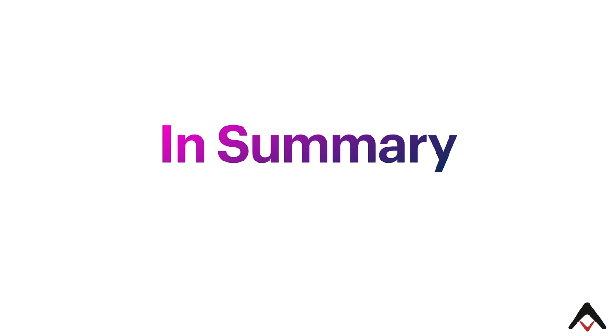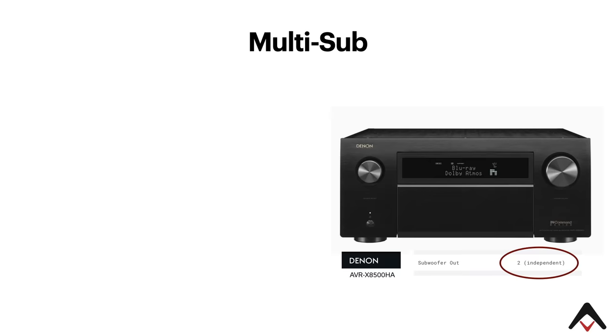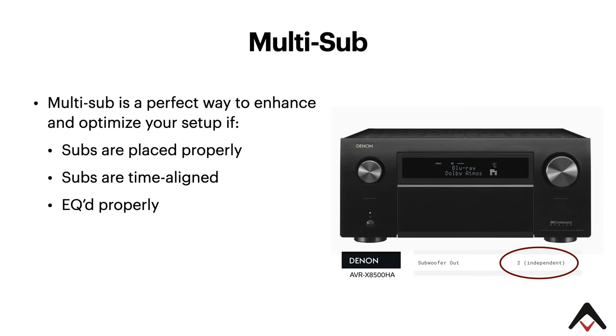So in summary, when you have a multi-sub environment, it really is a perfect way to enhance and optimize your setup if the subs are placed properly, time aligned, and EQed properly. Gene has done a number of videos on some of these topics, especially with time alignment. I'll also point you to other videos on the channel with Anthony Gramani and Matthew Pose, who do a much deeper dive into optimizing your sub placement and subwoofer equalization.